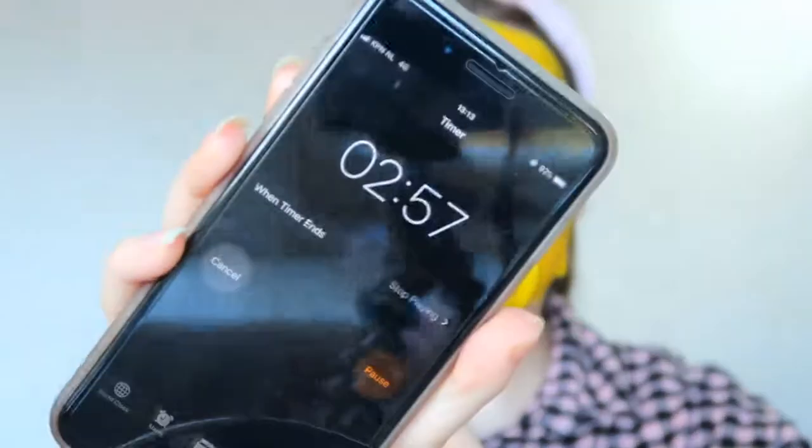So this is what it looks like. Let me apply it. The fit is pretty good. Now let's set the timer for three minutes. Three minutes is up, so I'm going to remove the mask.